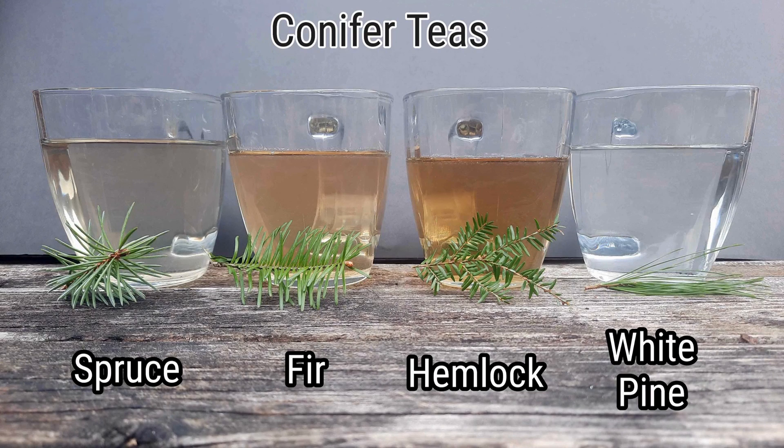Here is a tea lineup. You can tell that the white pine is obviously the least colored when infused for 20 minutes. All of these teas were infused for 20 minutes, and the density or color will vary depending on how much conifer you use and how long you steep it. I used the same amount and steeped them all for the same length of time. Definitely pine is my favorite, followed by fir, followed by hemlock, and followed by spruce.